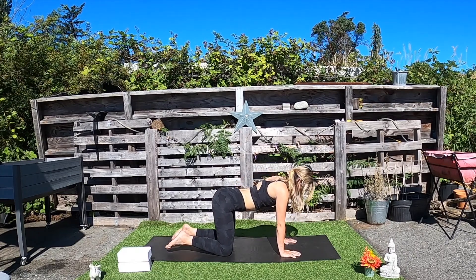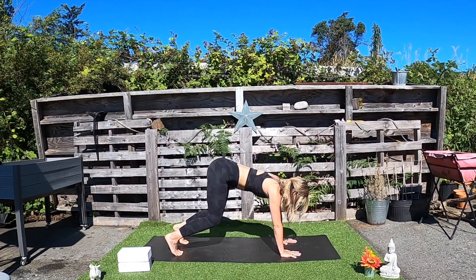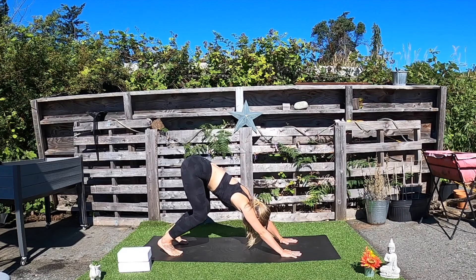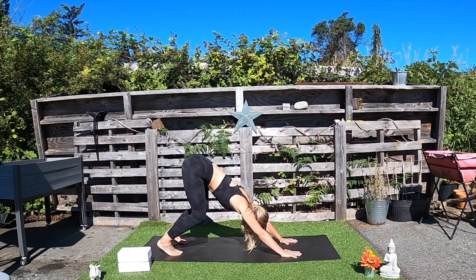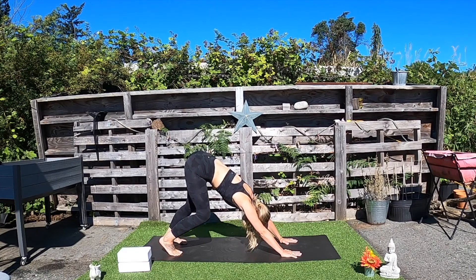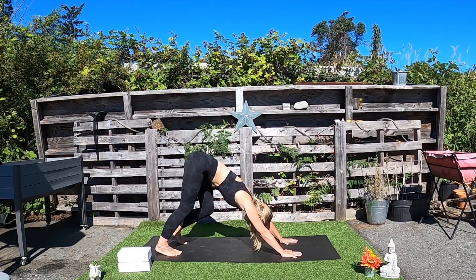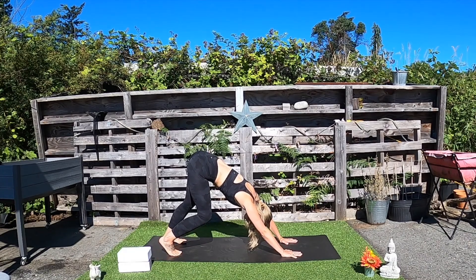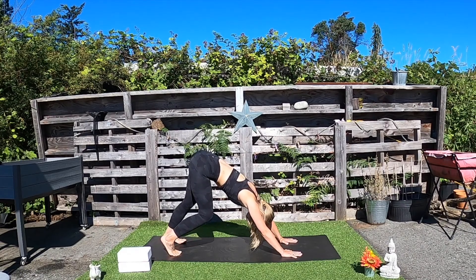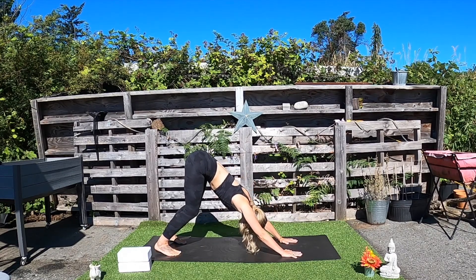When you're ready, tuck the toes and press both palms into the mat. Send the hips up and back in our downward-facing dog. Maybe deeply bend the knees to begin to find that straight spine. You can begin to pedal out the dog — press one heel down, lift the other, and switch. Really tune into the breath, tune into this moment. Find some stillness.